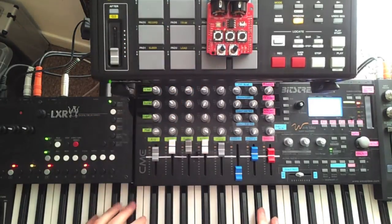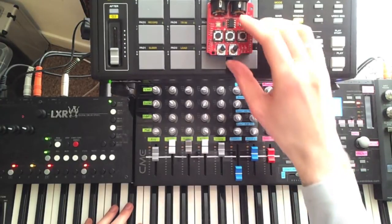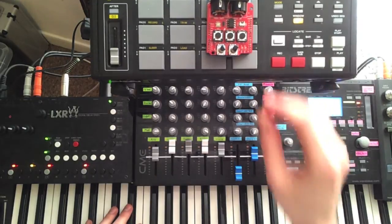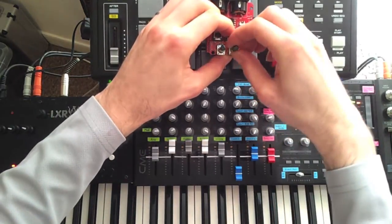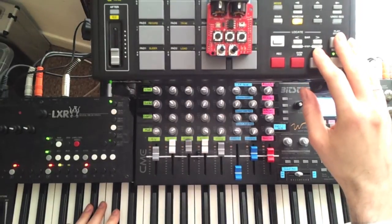I'll just set a more active sequence here. Now in addition to being muted with no notes held, the sequence is restarted when a new set of notes is pressed. Now I'll change the trigger mode back to normal free run mode.